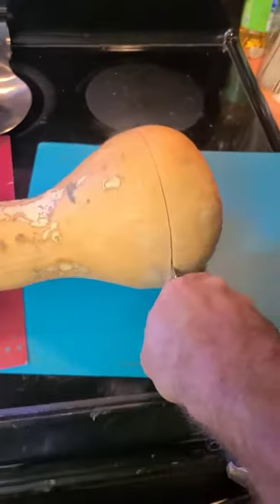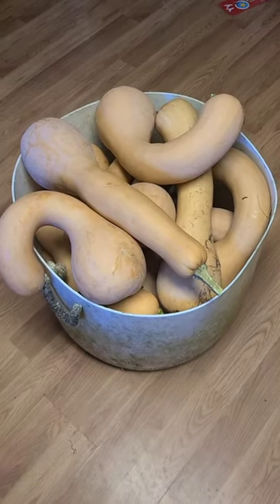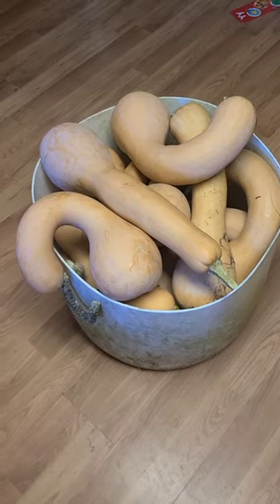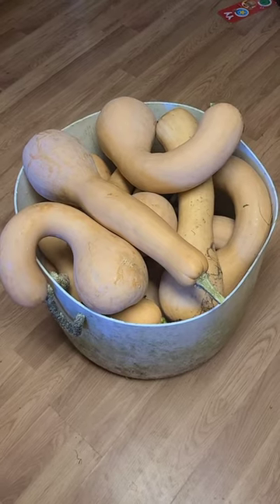Looks a lot like a pumpkin. Another reason I really like growing this is because of food security — it's very easy to grow, they produce hundreds and hundreds of pounds of food, and they last all winter long. That right there checks so many boxes. It's got to be in the arsenal.